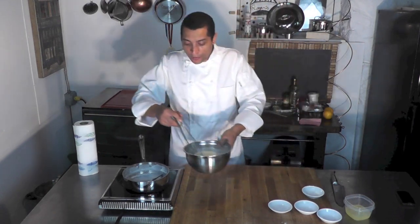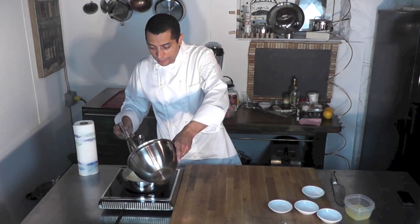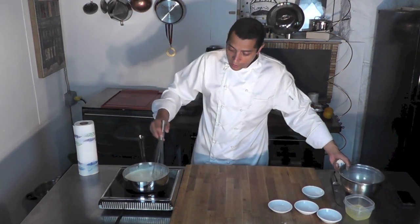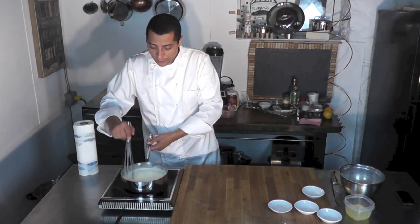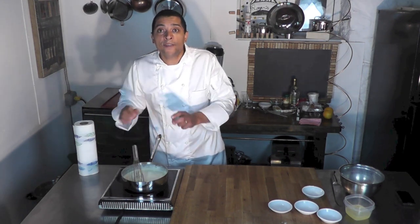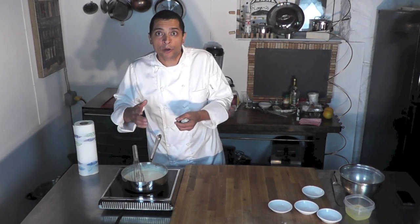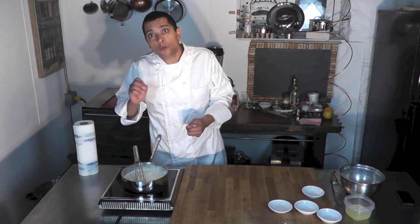So then I'm going to put everything back into my saucepan here. I'm going to put the heat back on and cook it. We're going to cook it until it becomes very thick. You know it's cooked when it's very, very thick — it can't be loose. Remember, we're going to use that as a filling, so if it's too loose it's just going to leak out. So it needs to be very thick.